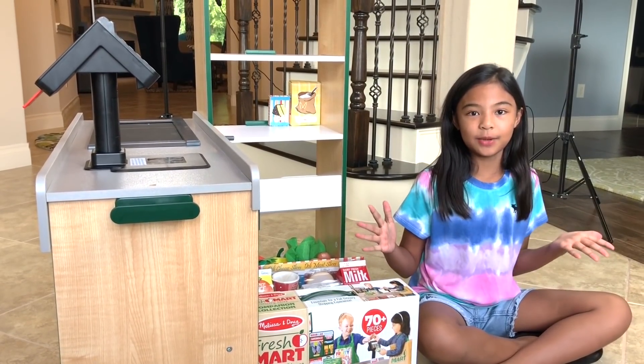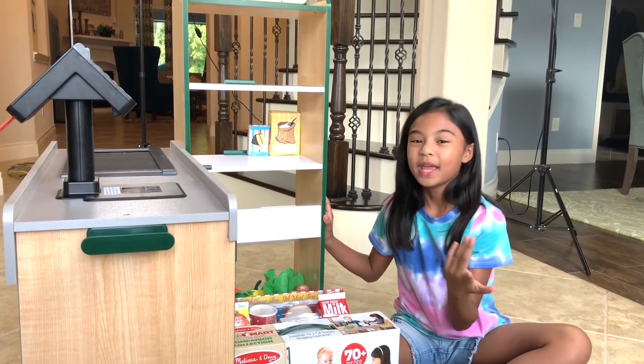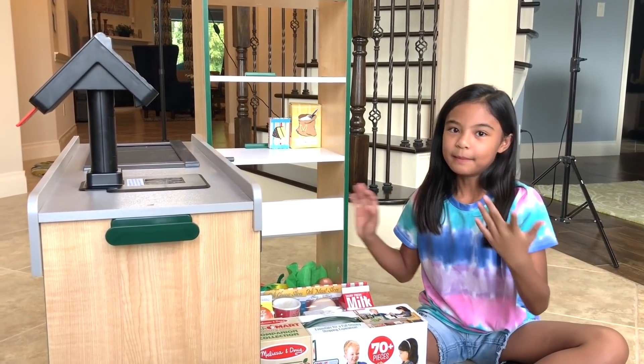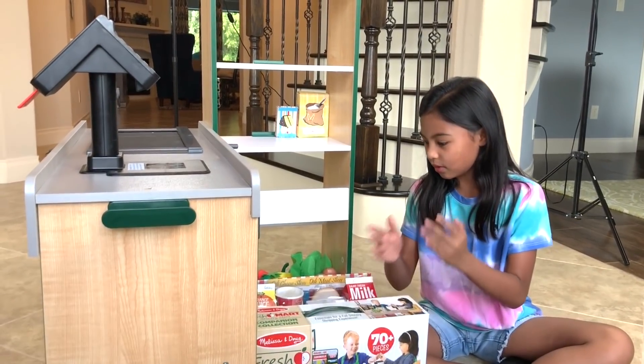Hey guys, Toy's Academy here. Today we have the Freshmart grocery store. We already built it, but guys, we didn't put everything. Because look, we have this.